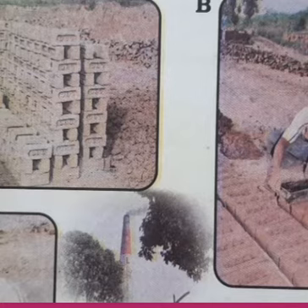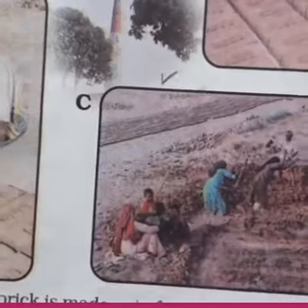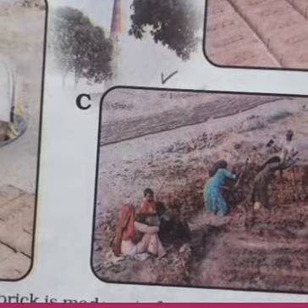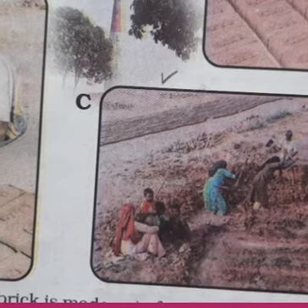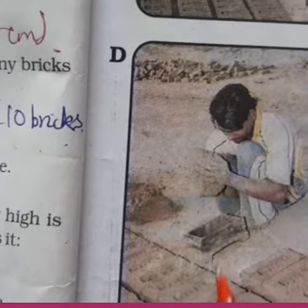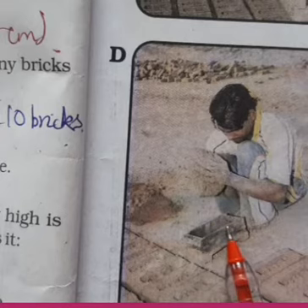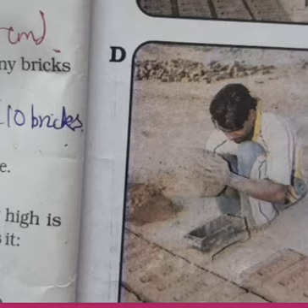Picture C shows the mold. Picture C shows the clay — the basic material needed to make bricks — being dug out from the earth. So picture C is the digging part. The fourth picture, picture D, shows the clay being wetted and kneaded into a dough, and then put into a mold.